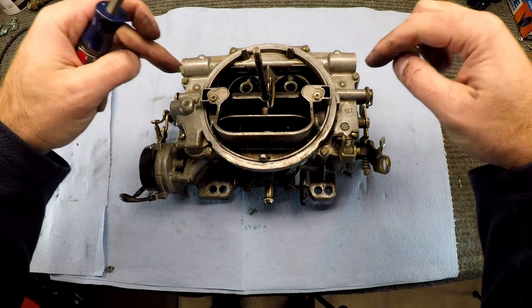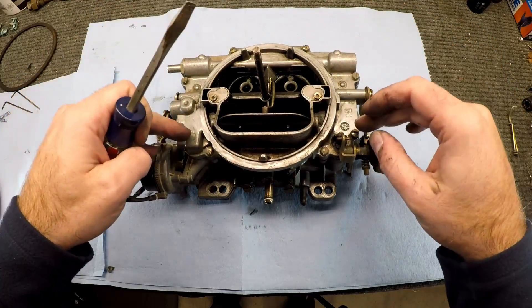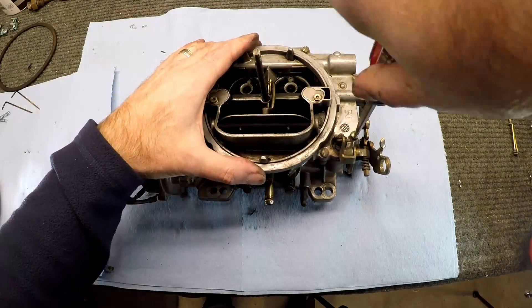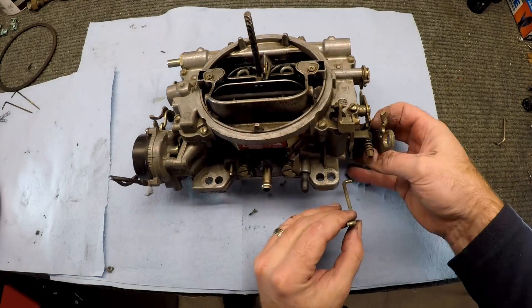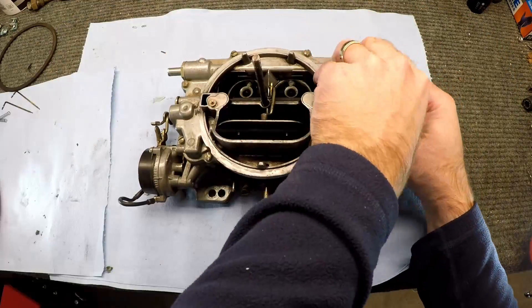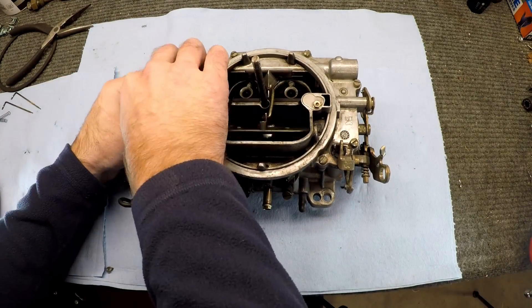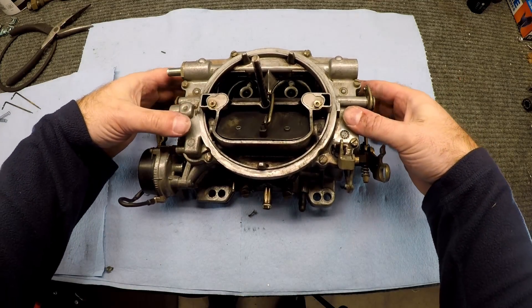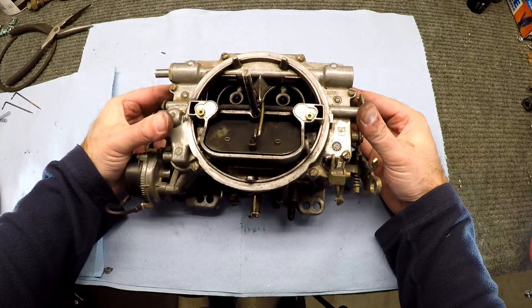Now that we've got this assembled — new jets in there, new metering rods with the new springs — we can go ahead and tighten down these fasteners and then hook the linkage back up. We've got ourselves a newly metered and jetted, tuned carb. Let's put it back in the car.